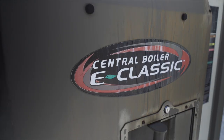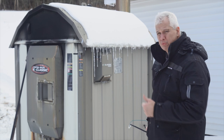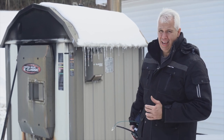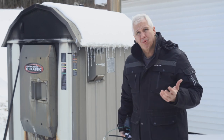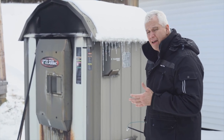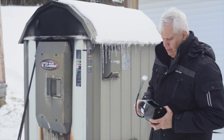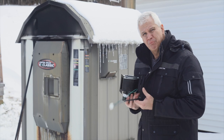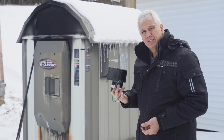This is an E-Classic 2300, made by Central Boiler, manufactured in 2008. We have had this on the property the entire time — when we bought the house it was here. But this season we have not used it, and the reason why is the old blower that injects air into the firebox stopped working.